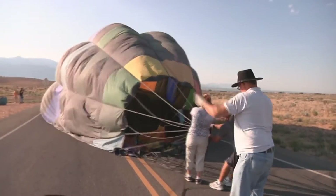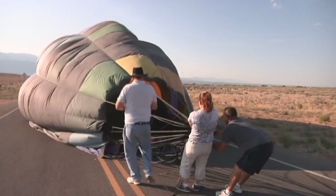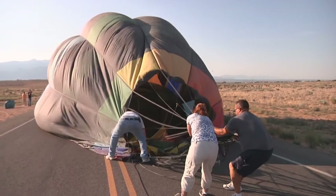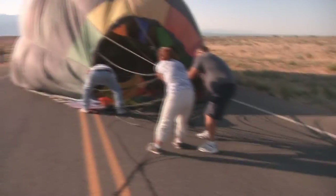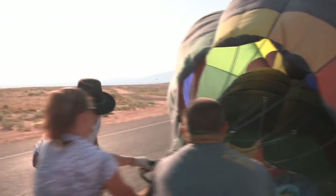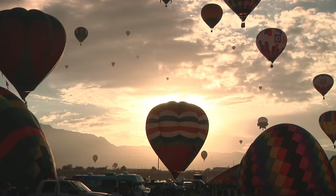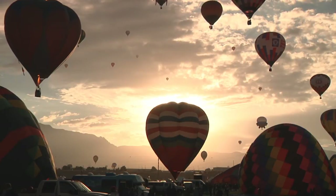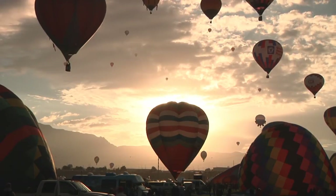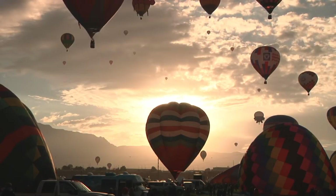After a flight, there's usually a ceremony for any new folks, first-timers, or those celebrating a first license or passing a checkride — basically any good reason to celebrate. As part of the ceremony, there's a prayer called the Irish Balloonist's Prayer: 'May the winds welcome you with softness. May the sun bless you with warm hands. May you fly so high and so well that God joins you in your laughter and sets you back again gently into the loving arms of Mother Earth.'